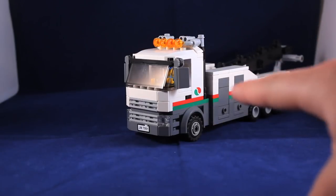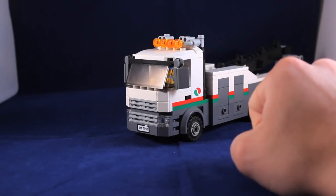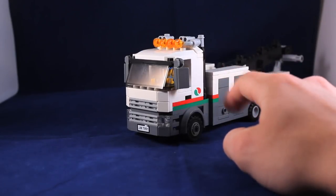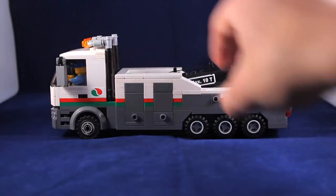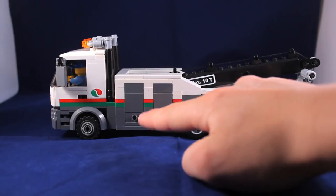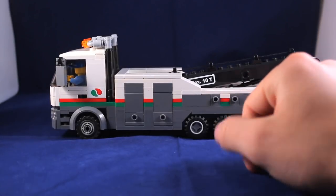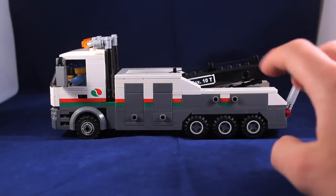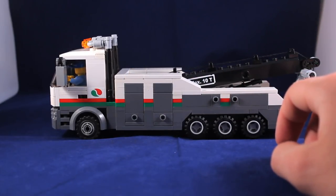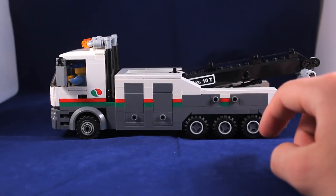If you look at the whole model, there's a red and green stripe that goes around, continuing that Octan theme. The smokestacks are from the original set. Moving on to the side of the truck, you've got roll-up doors on both sides. The truck is pretty symmetrical. And then there are two little storage doors here, which can theoretically be used for storing equipment.